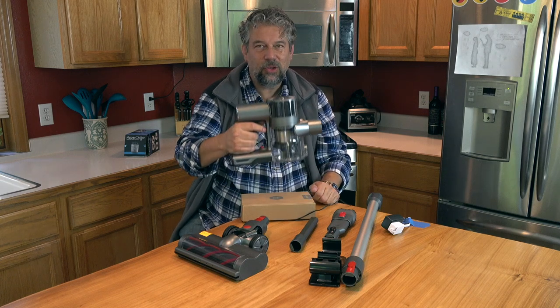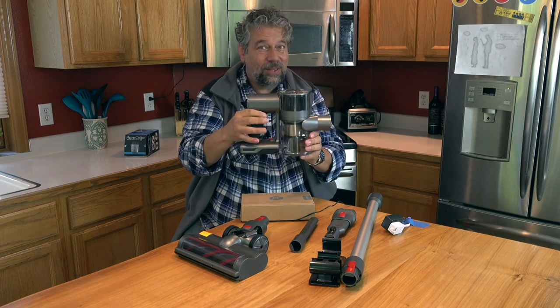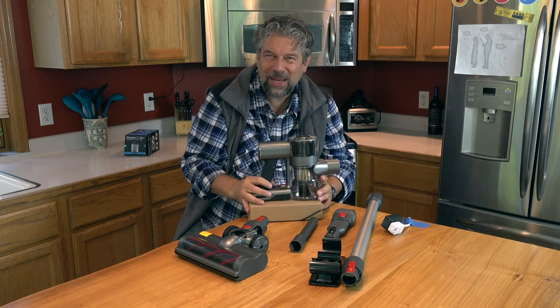This whole unit weighs about two pounds. As you can see, I can easily pick this up with two fingers. It is a little confusing — there are a couple of design oddities here.